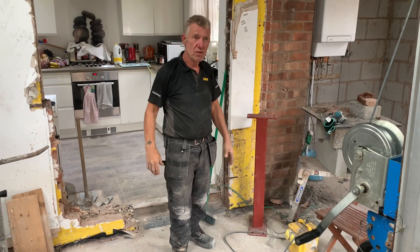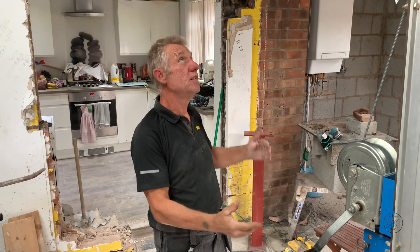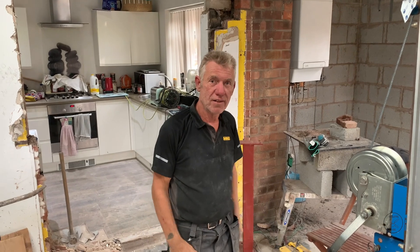So tomorrow morning when we turn up on site, we'll have the genie take up the ridge beam, and we're all prepared for tomorrow morning.